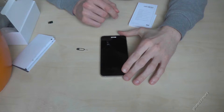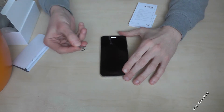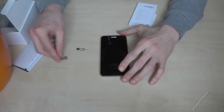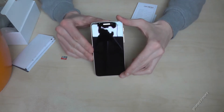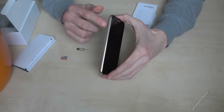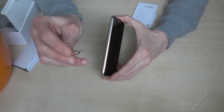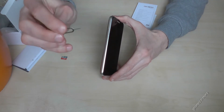Hey everybody, I want to show you with this video how to install a micro SD card at the Alcatel Shine Lite. So we need the phone at first of course, and we need a small pin. This pin is part of the box.